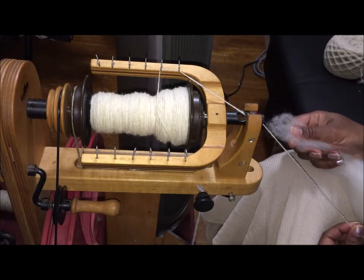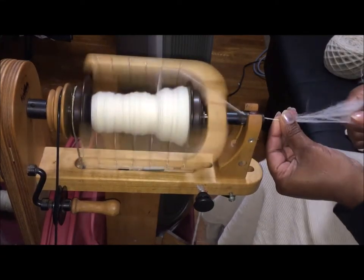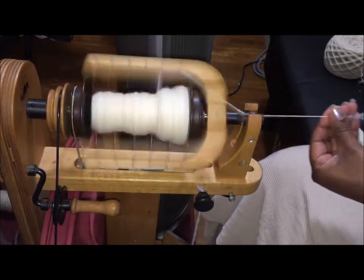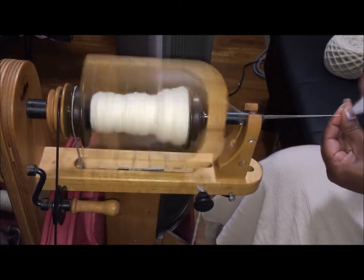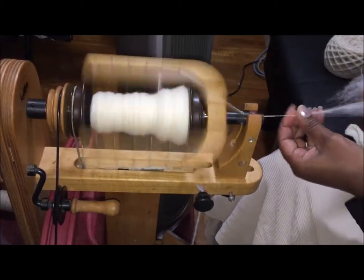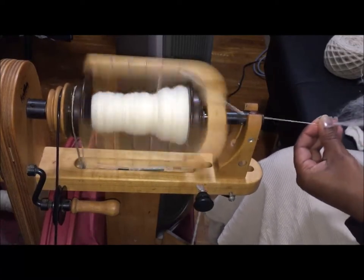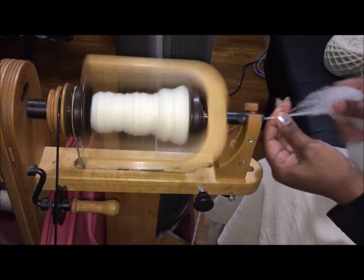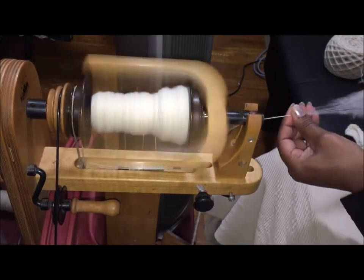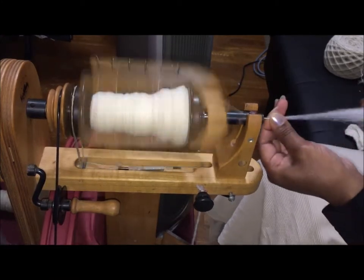I'm going to ply those two together, probably with a little cheviot somewhere, and see if I can get a fairly decent consistent yarn. I don't normally draft this close to the orifice, but I'm trying to keep my view tight because I'm in a cramped space with all this stuff — maybe I'll move it another day.